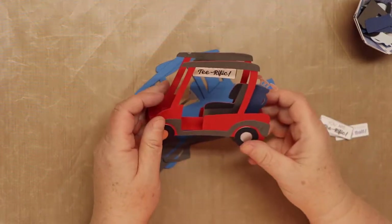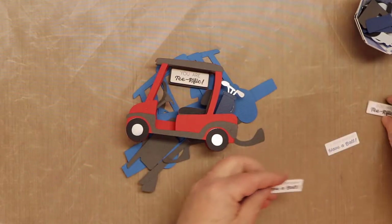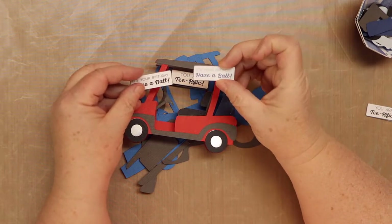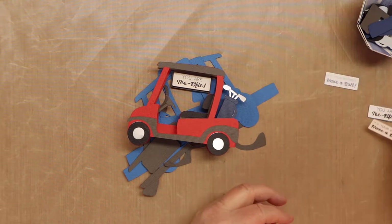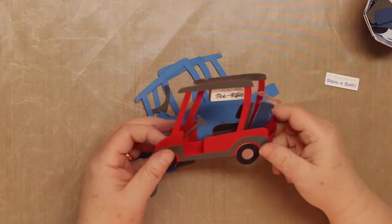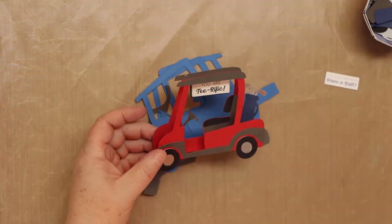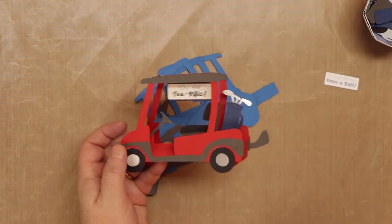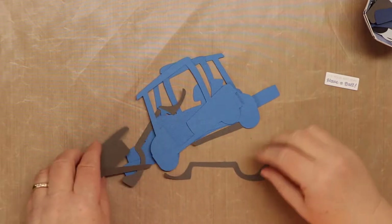It comes with two different printable tags — 'You Are Terrific' and 'Have a Ball.' You can change the color too — I changed this one to blue, so it's better to just print and cut. I'm going to use the blue one for the card we're putting together. It's a fun little card — good for Father's Day, a birthday, or a retirement card for any golfer.